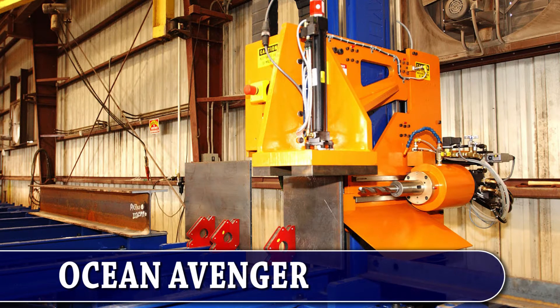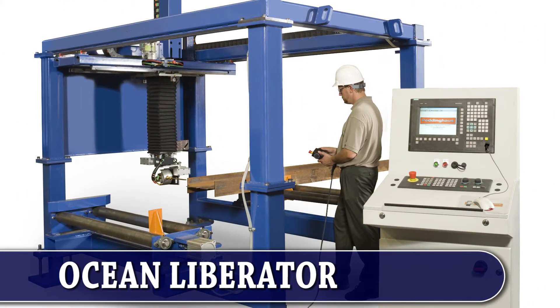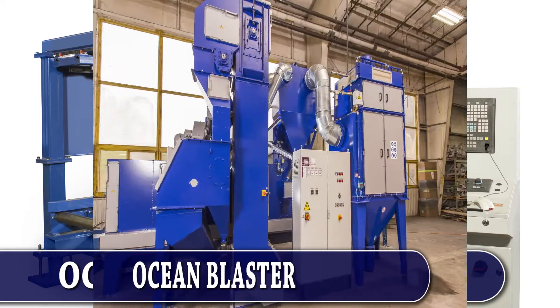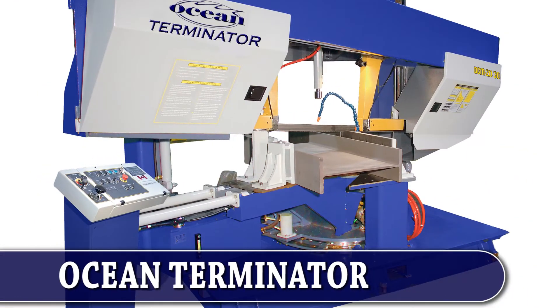Ocean Machinery specializes in producing simple, elegant and cost-effective solutions to significantly reduce your costs and improve your profitability. Together with our customers and manufacturing partners, we have introduced several products that are total game changers.